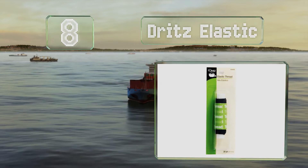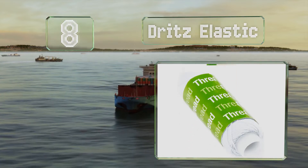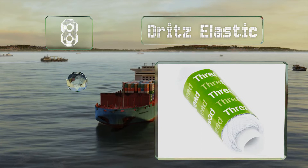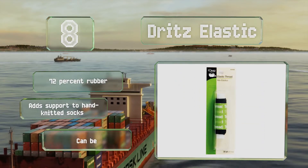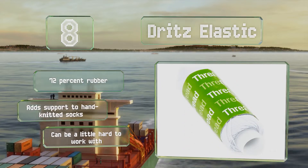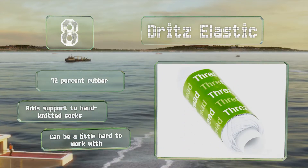Coming in at number 8 on our list, you won't need it for all applications, but when it's time to add some comfortable stretch, Dritz Elastic will come in handy. Each package contains 30 yards of machine washable thread so you can use it on all types of garments. It's made from 72% rubber and adds support to hand-knitted socks, however it can be a little hard to work with.